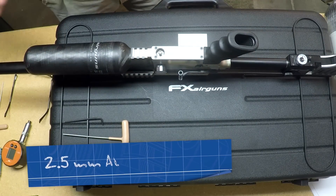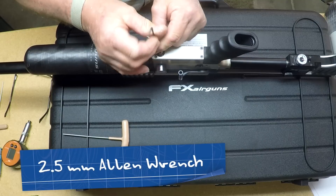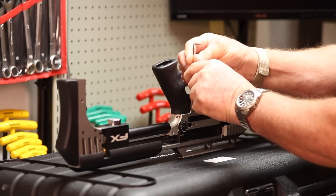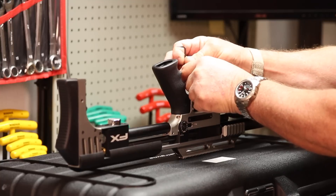First, we're going to remove the trigger guard from the regulator so we can access it easier. The regulator is directly behind the trigger. It takes a 2.5mm Allen wrench to remove the trigger guard. It can be done without removing the trigger guard, but for video purposes it's going to be a lot easier.